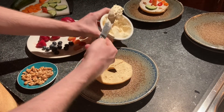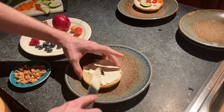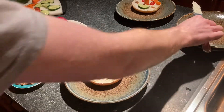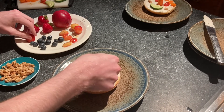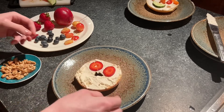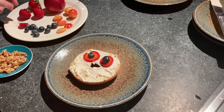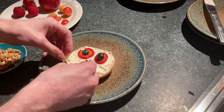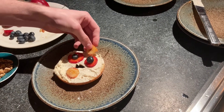Alright, for my second bagel, I want to mainly use fruit — mix things up. So I'll take one of my toasted bagels and completely cover it again in cream cheese. Let's give him some big red strawberry eyes. Nice. And we'll give him some blueberry pupils. How about some cherry lips? And maybe to top it off, give him some cherry hair.